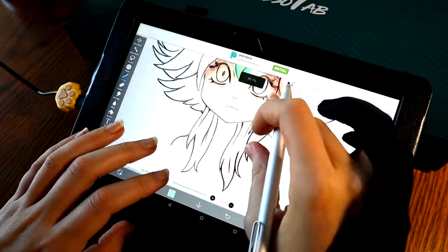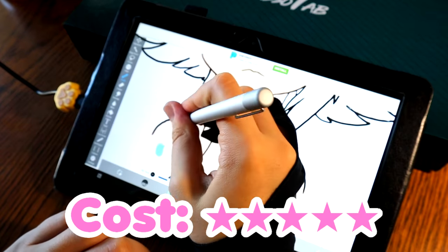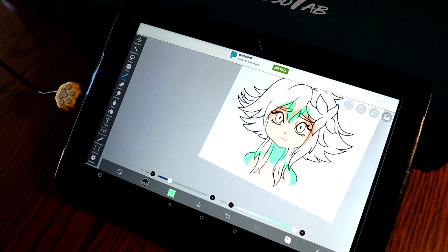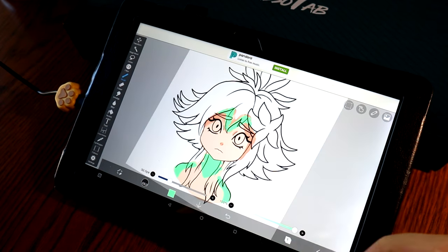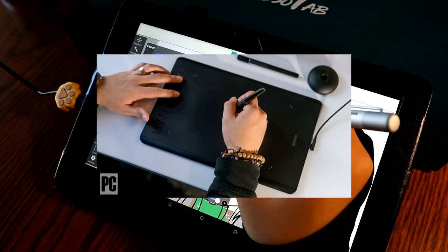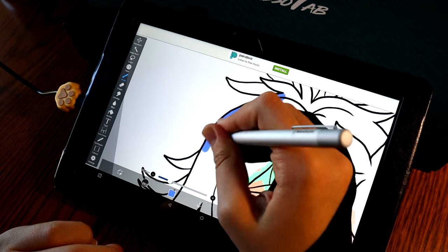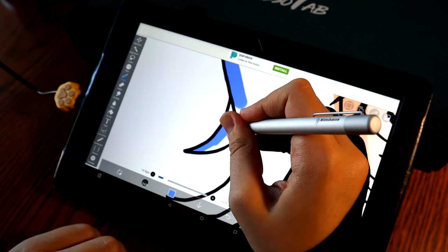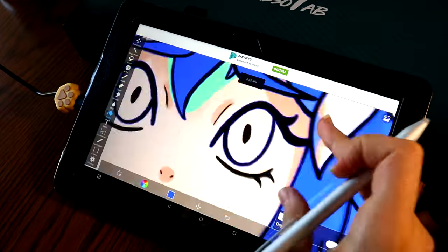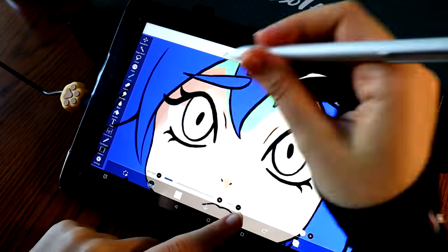Now I want to talk about some of what I think are the pros and cons about this tablet. I'm going to start with the pros. The first pro is definitely the cost — I rate it a five out of five. This tablet costs about $220 on American Amazon, and that is extremely cheap in my opinion for a tablet that comes with a screen. Most tablets I've used in the past have just been the black tablet that you plug into your computer with all these wires and you have to plug it into an outlet as well, and that doesn't have a screen.